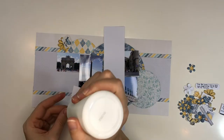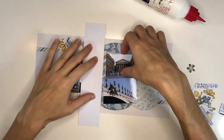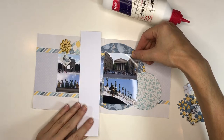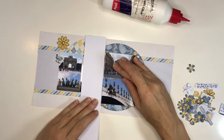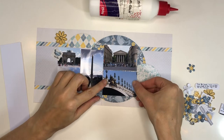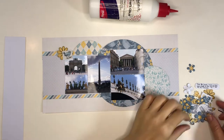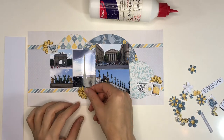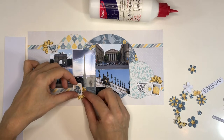Now I'm gluing down the photos. These are pretty tiny photos since it's a 6x6 double page — so 12 by 6 size overall. I keep coming back to placing that paper strip across the page to check where the middle line is, so that the photos align with the cut line. I'll cut these two pages apart again for a mini book, though I haven't fully decided the format yet.